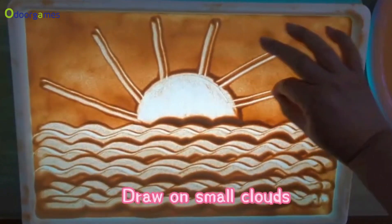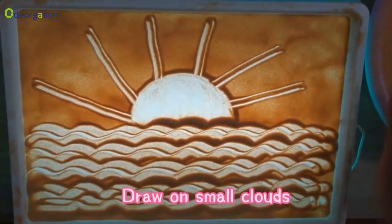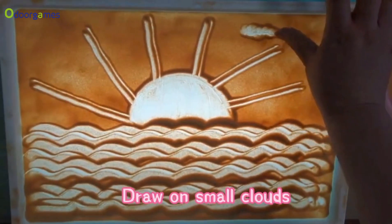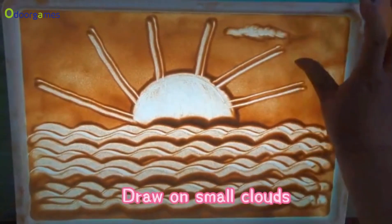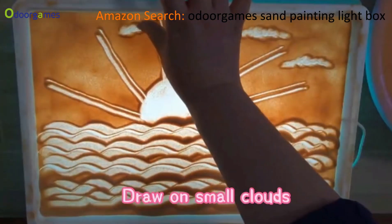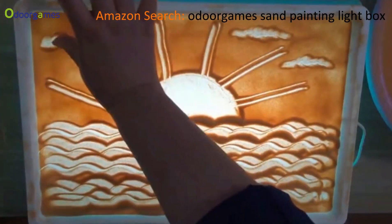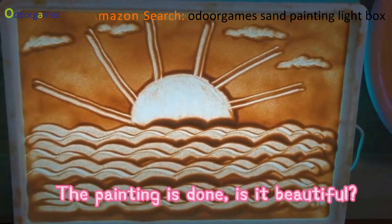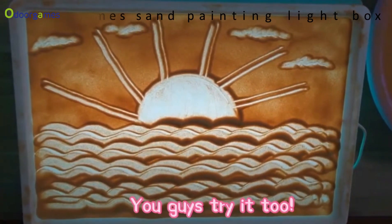Draw on small clouds. The painting is done — is it beautiful? You guys try it too. Let's go to the room.